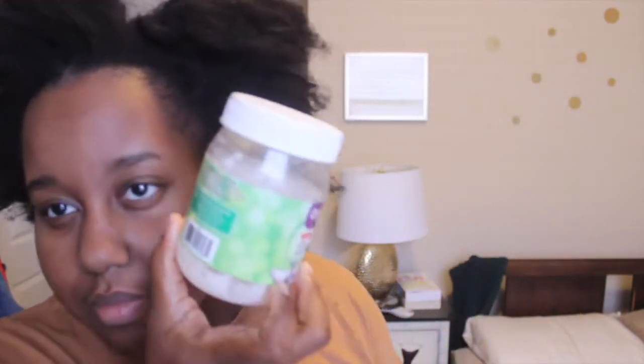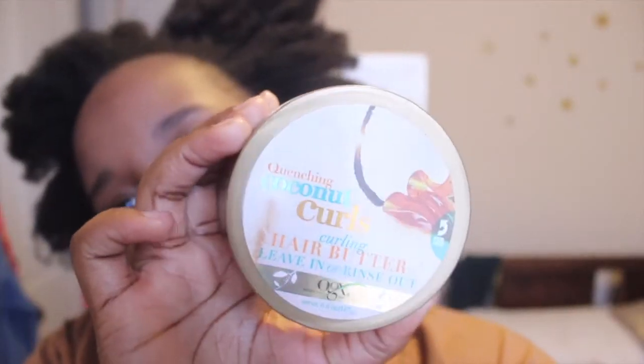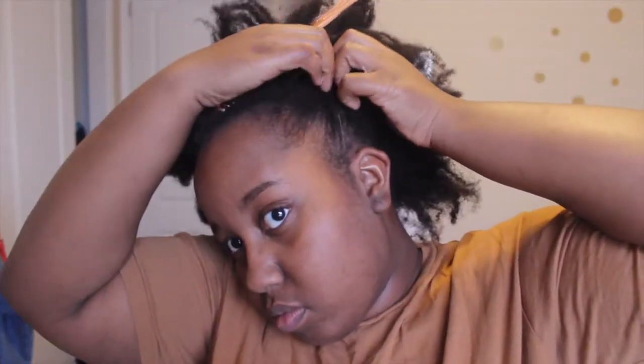To start this hairstyle out, we're gonna start off with some moisturized hair, which I'm gonna do by spritzing my hair with some water and then adding some coconut oil and some leave-in conditioner to seal in that moisture. And then once I do that, I'm gonna divide my hair into two sections down the middle. And with the back half, I'm gonna put that into a goodie band.